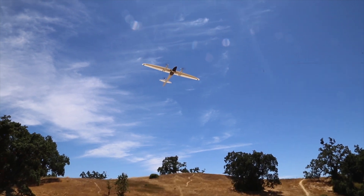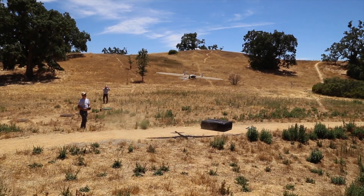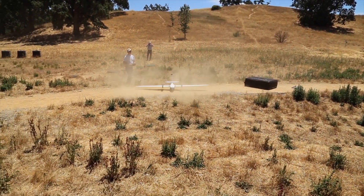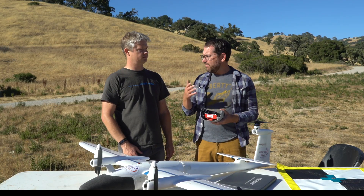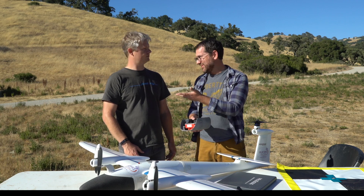You can operate in a pretty tight area — you don't need a football field or so to take off and land. It takes off and lands just like a multi-rotor, and that's been useful here for some of the sloped terrain. We haven't worried much about landing. We've been doing a lot of mapping of this entire drainage, covering several hundreds of acres.